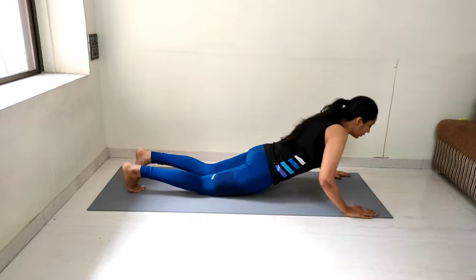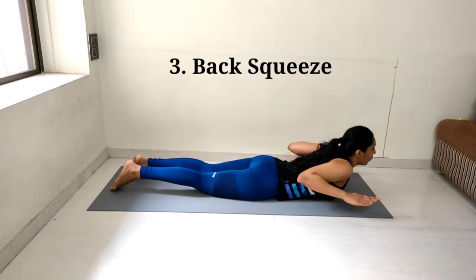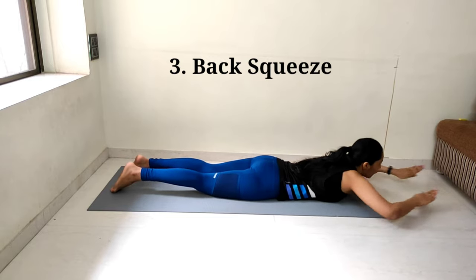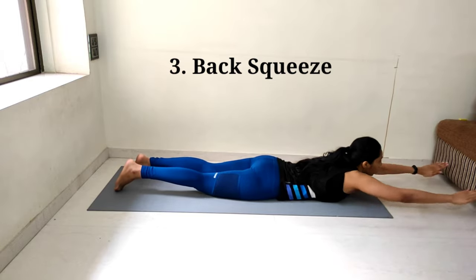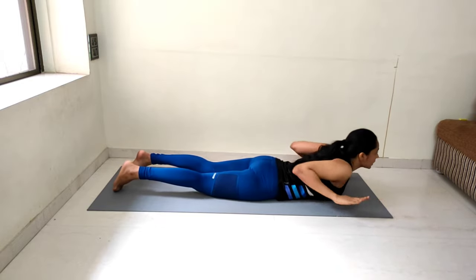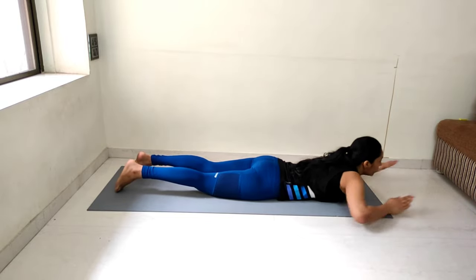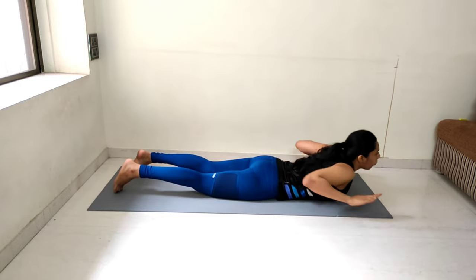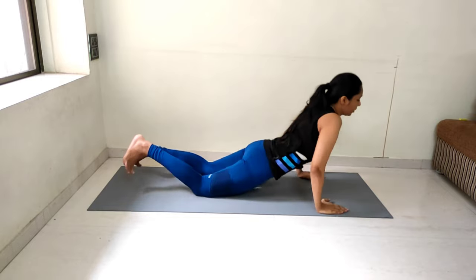Let's start on the count of 3, 2, 1. Performing 15 reps of back squeeze, counting from 1 to 15. Awesome!